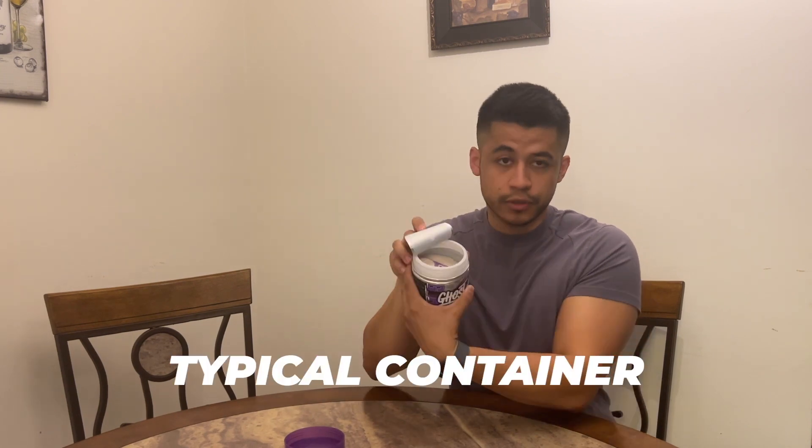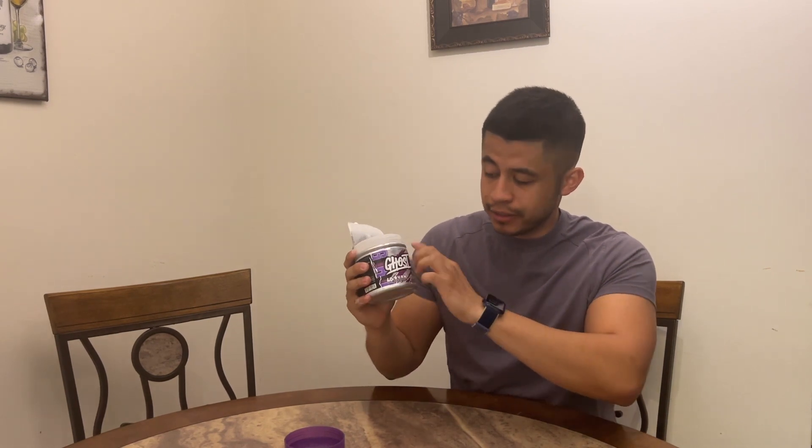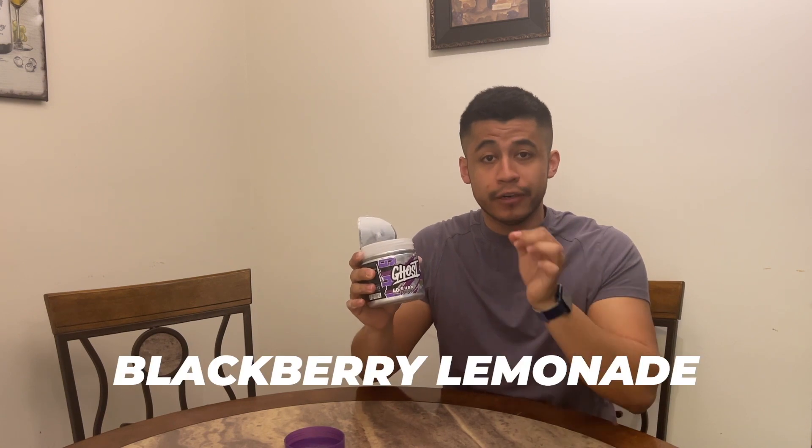Typical container — it smells really sweet. Just so you guys know, the flavor I believe this is, since it's purple and everything, like Shredder, I believe the flavor is blackberry lemonade. If you're a fan of that, this is probably something you're going to like, because something I've noticed with Ghost is that all their pre-workouts and products taste absolutely amazing.